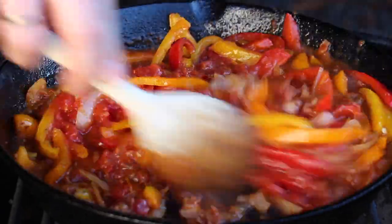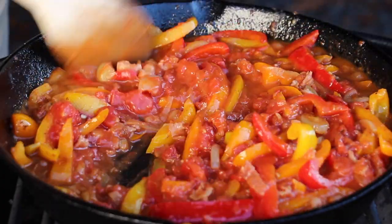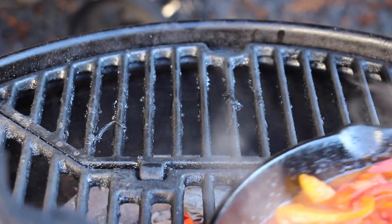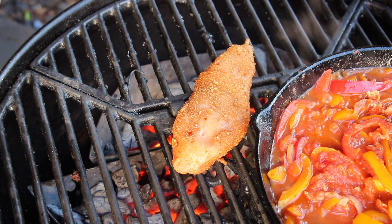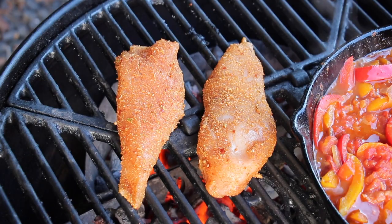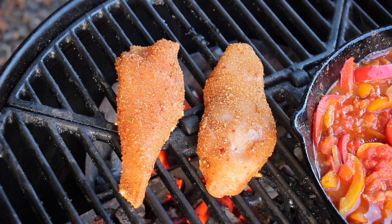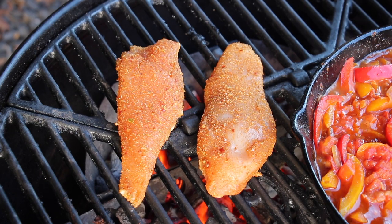Give it a final mix, then switch the pan over to indirect heat. Now it's time to throw on those two pieces of chicken breasts. We are grilling on high heat — we've kept the sauce going for about 20 to 25 minutes. Grill the chicken approximately four minutes per side.